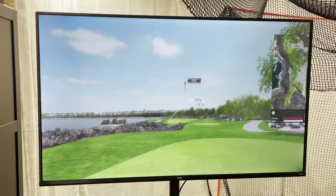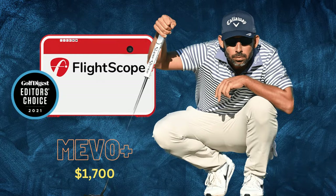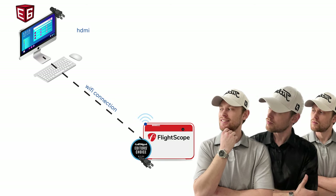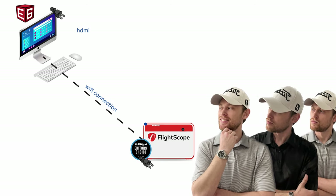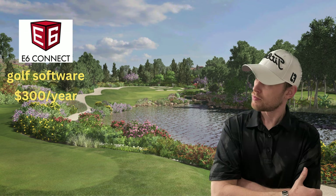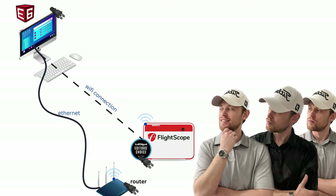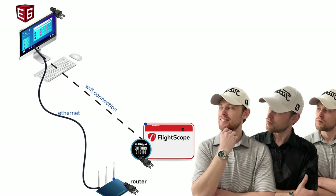First, let's start with the launch monitor. The Mevo Plus is a little unique because it connects to your computer using Wi-Fi. This creates a unique challenge because now your computer will be using its Wi-Fi connection on the launch monitor. The E6 Connect software also needs an internet connection to play, so you are left with having to hardwire an ethernet cable into your computer to make the launch monitor and golf software work properly.